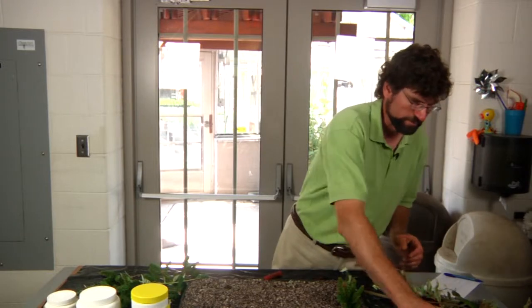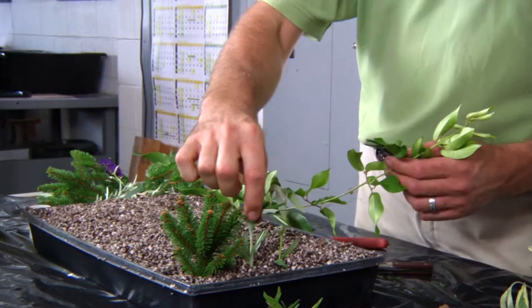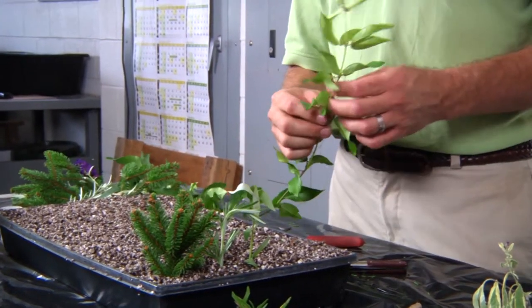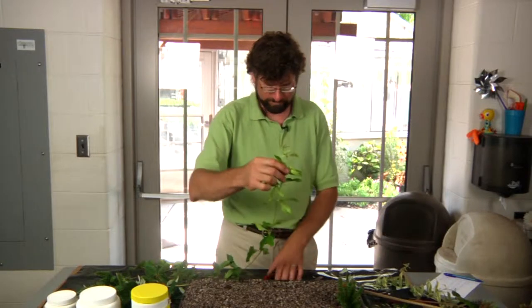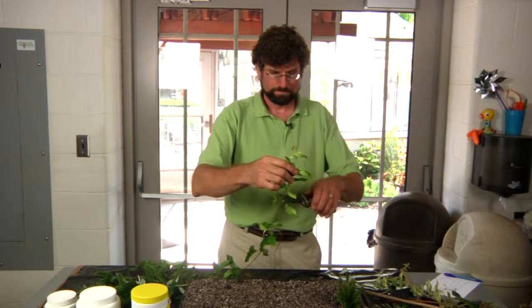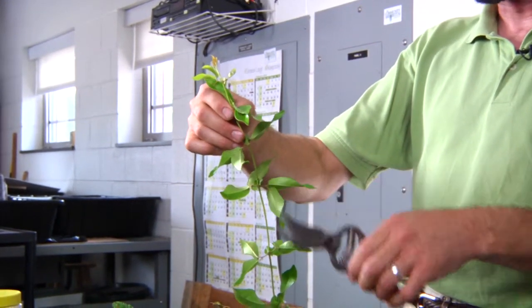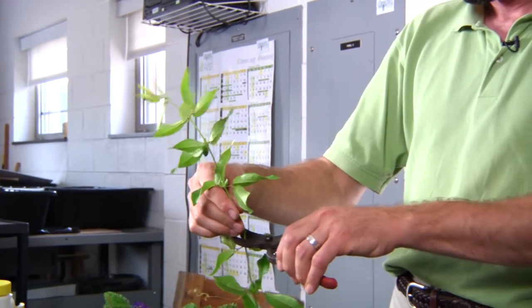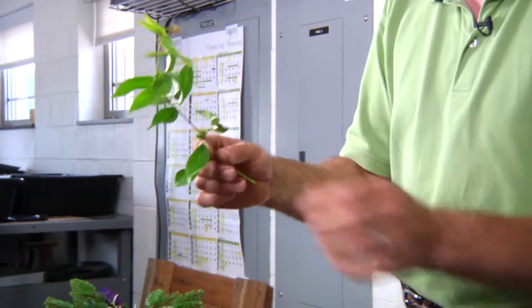So we spoke about our evergreen cuttings with the spruce and our basil cuttings with the rosemary. This is a vine — it's actually a bignonia vine called tangerine beauty — and with vines you can take several cuttings off of one section of plant.